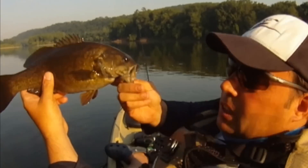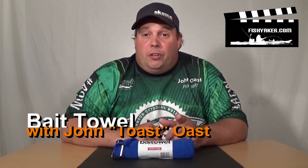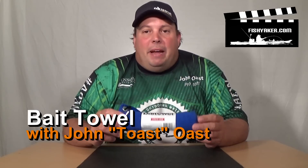FishYacker.com, the original kayak rigging video series. Hey guys, it's John Ost from FishYacker.com yet again. Here is one that's so simple it's perfect — it's the bait towel.